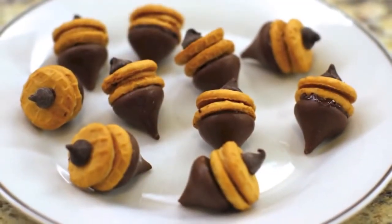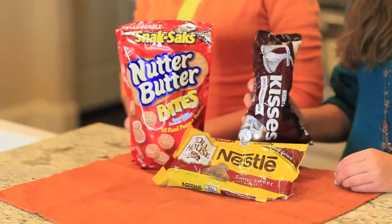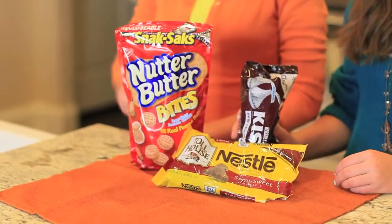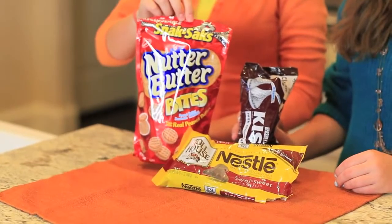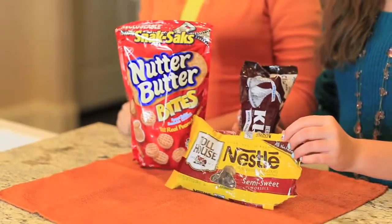For our next treat, we are going to be making these adorable fall acorn snacks. For your supplies, you're going to need some Hershey chocolate kisses, Nutter Butter Bites, and some normal sized chocolate chips. Yummy snacks.